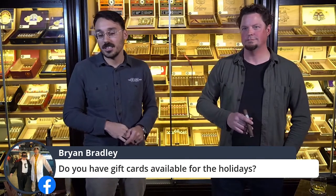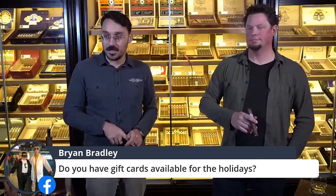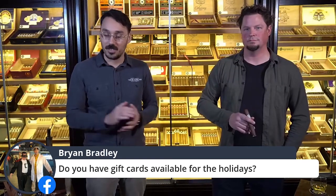Brian wants to know: do you have gift cards available for the holidays? Absolutely we do. Just come in and let us know the amount that you want and we'll take care of you.